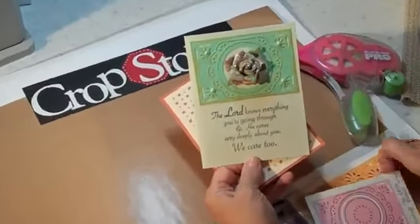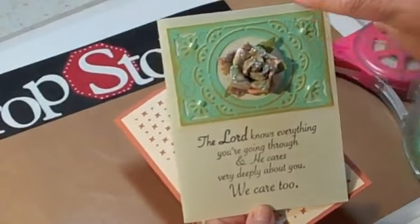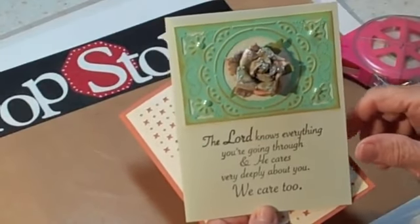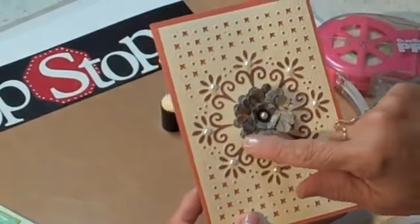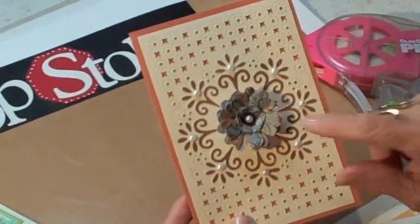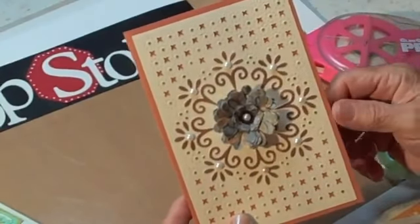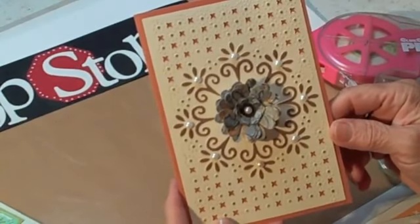This is the one using the smaller folder called the Chick Circle Frame right here. I just put a Prima flower right in the center and stamped a verse under it. And then this is the bigger one here. The flower in the center is one that I did the other day in a video using the new Cuddlebug Quilling tool. So I decided I'd throw it in the center of that card. Let's get started and show you how to do this.